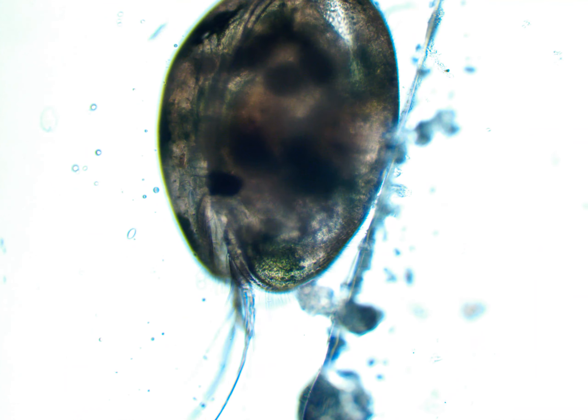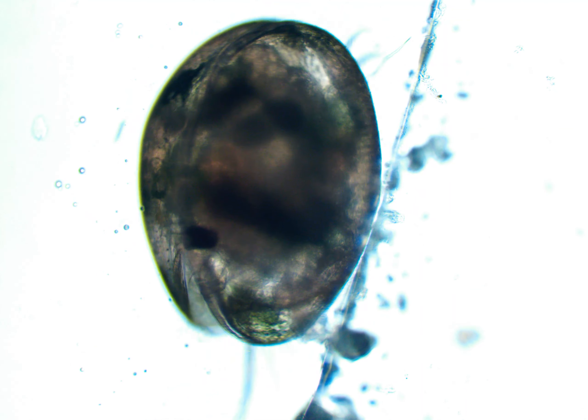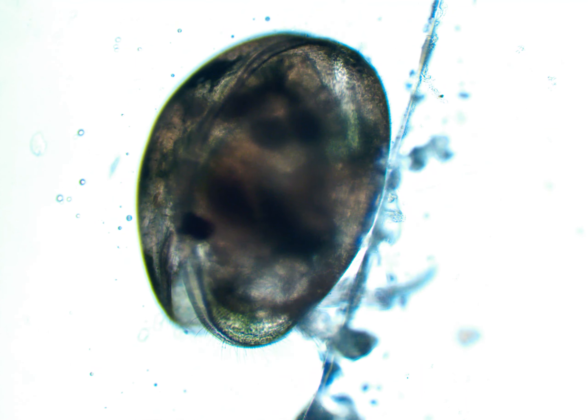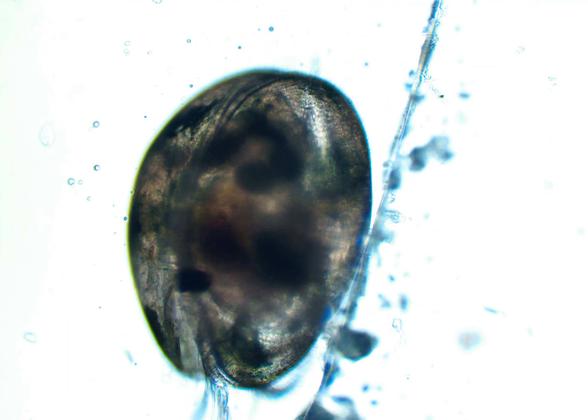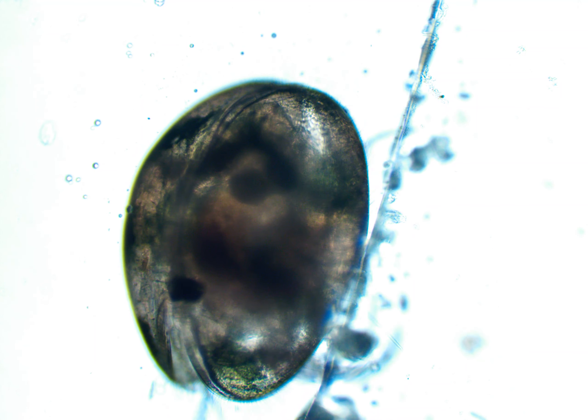This is a freshwater ostracod, but some of them are also marine species. So you can also find these in saltwater plankton.